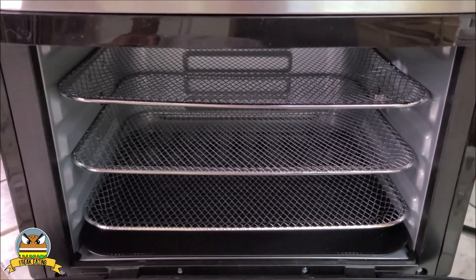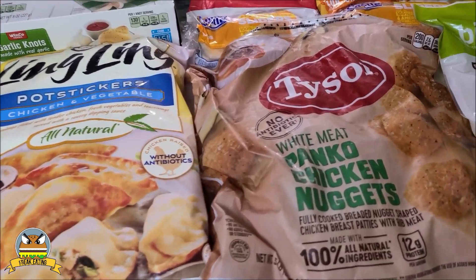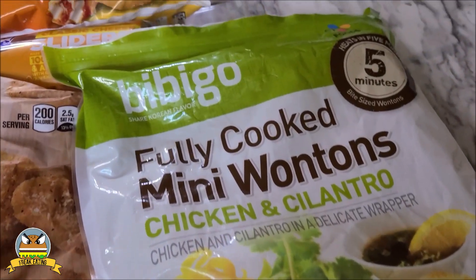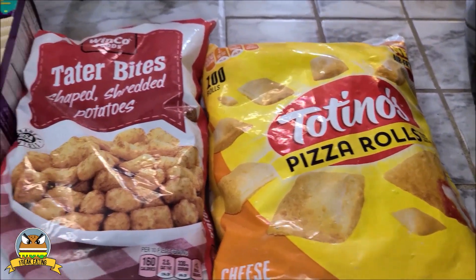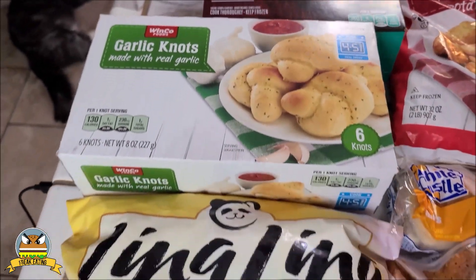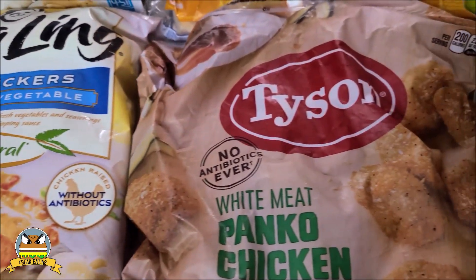So let's actually see what we're going to be cooking today. I took a gander in my freezer and I noticed I had quite a few things that should do pretty well in an air fryer. I did one video with an air fryer before in which I cooked up a bunch of chicken nuggets. Got some pizza rolls, got some tater tots, some taquitos, garlic knots — all good stuff, and all things that should do fairly well in an air fryer. So we'll be able to give this thing a good test.